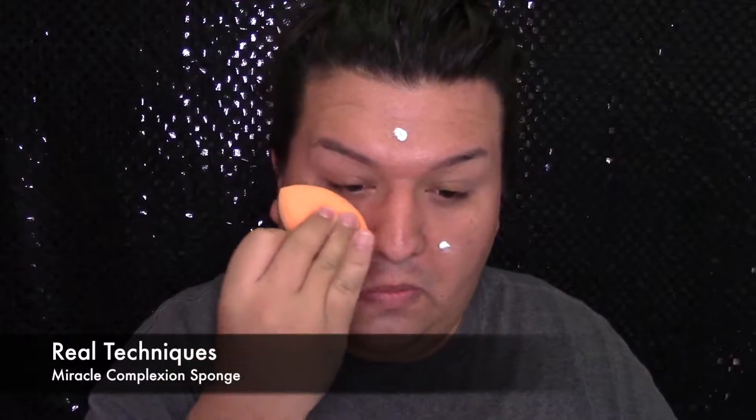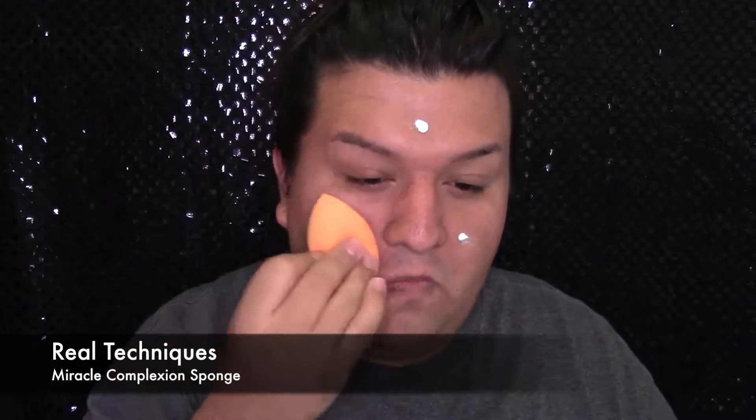Primero voy a usar este hidratante de Neutrogena Oil Free Moisturizer, y lo voy a difuminar en toda mi piel usando una esponjita de Real Techniques que se llama Miracle Complexion Sponge. Y luego voy a poner esta base de Neutrogena Shine Control Primer en el centro de mi cara, donde tengo la cara más grasosa, y este me va a ayudar a controlar esa grasa.